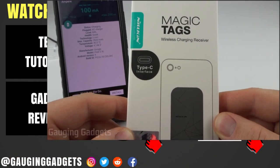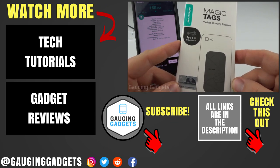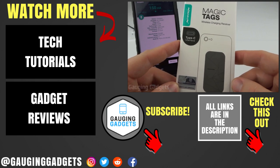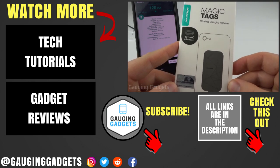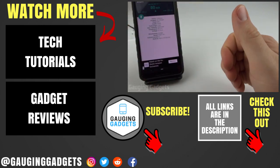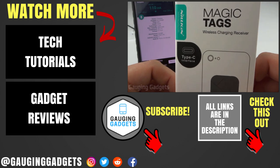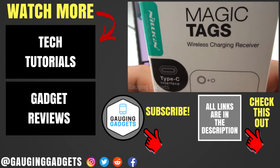If you have any questions about the Nillkin Magic Tags, leave a question below and I'll get back to you. If you have one of these, leave a comment with your experience to help others with their buying decisions. I'll add an Amazon affiliate link in the description. If this video helped you, give it a thumbs up and please consider subscribing to Gauging Gadgets for more gadget reviews and tech tutorials. Thank you so much for watching.